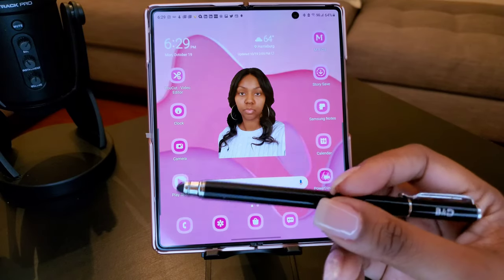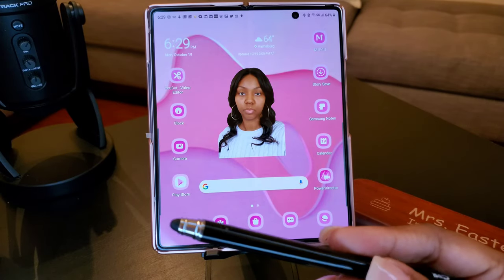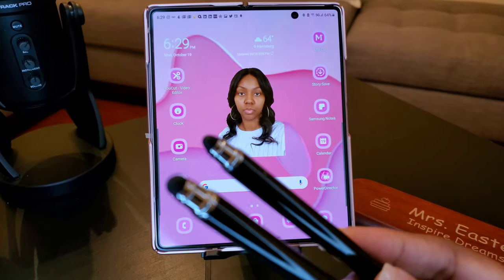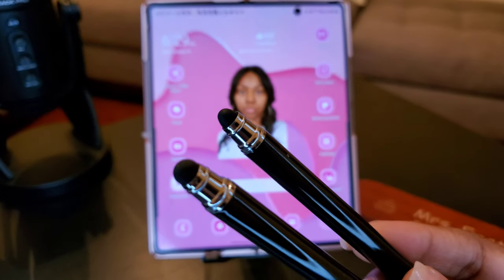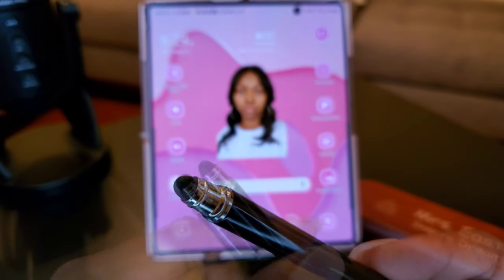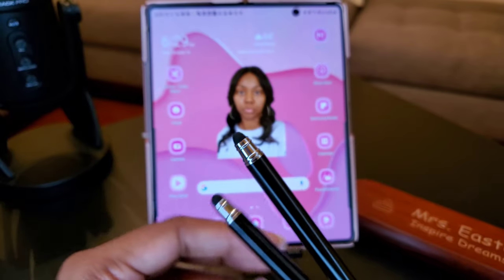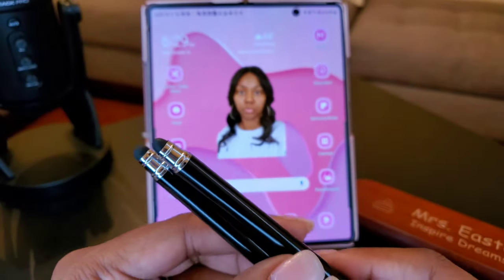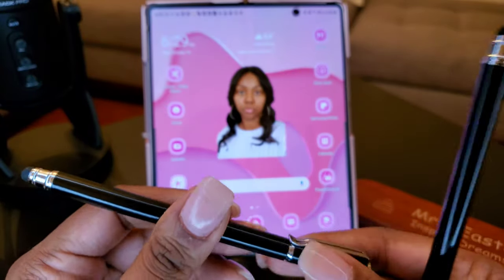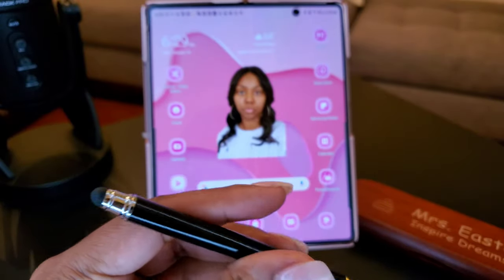So this is my stylus — I changed the end on it. It comes with two styluses. If you see the ends of the stylus, there's a bigger tip and a smaller tip. They come like this with the big tip. The smaller tip I did myself — I put a different tip on it. But they both come like this, and then you can take the end off, and when you take the end off, you have another stylus tip on it — a smaller one.